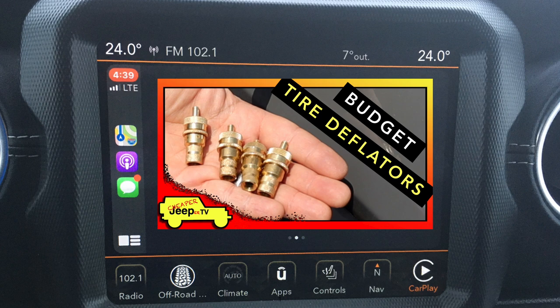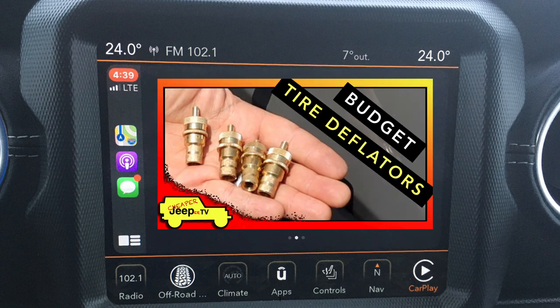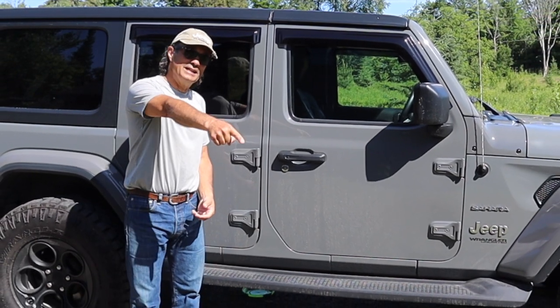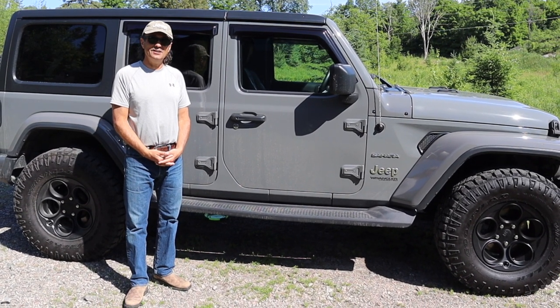Now for subscriber tips — this week's subscriber tip comes from last week's budget tire deflators video. The subscriber writes: 'Hey Cheaper Jeeper TV, I have these in the Boulder Tools brand. It takes a little over five minutes to air down to my set pressure, but if you drill the relief hole with a 5/64 drill bit, it will cut the air-down time to less than three minutes. Signed, Josh.' Hey Josh, thank you so much for an excellent tip — I'm not sure what that'll do to performance at lower tire pressures, but it's worth a shot! Well, that's it for this week's episode of Cheaper Jeeper TV. I hope you found it helpful — if you did, remember to hit that subscribe button and give this video a like. Until next time, I'm Dino for Cheaper Jeeper TV — be well, stay safe, take care.